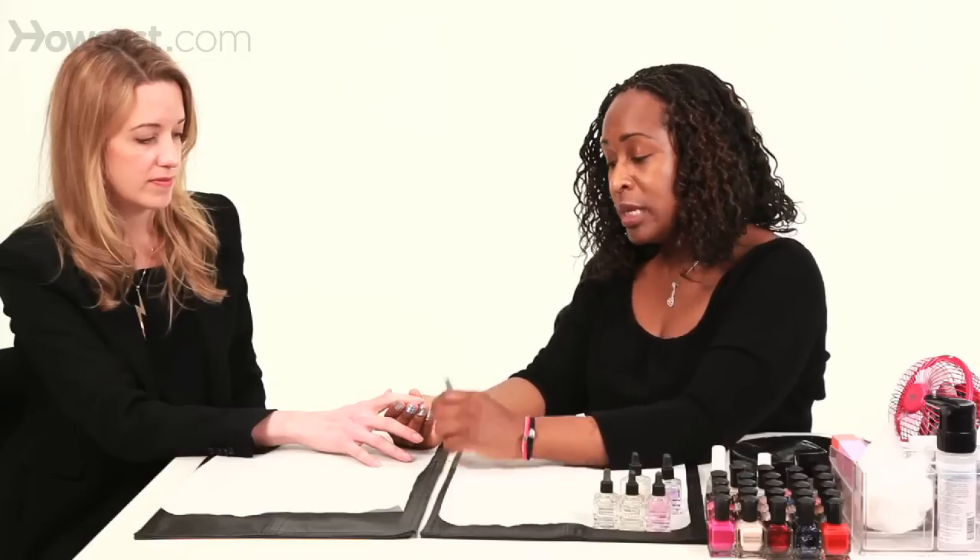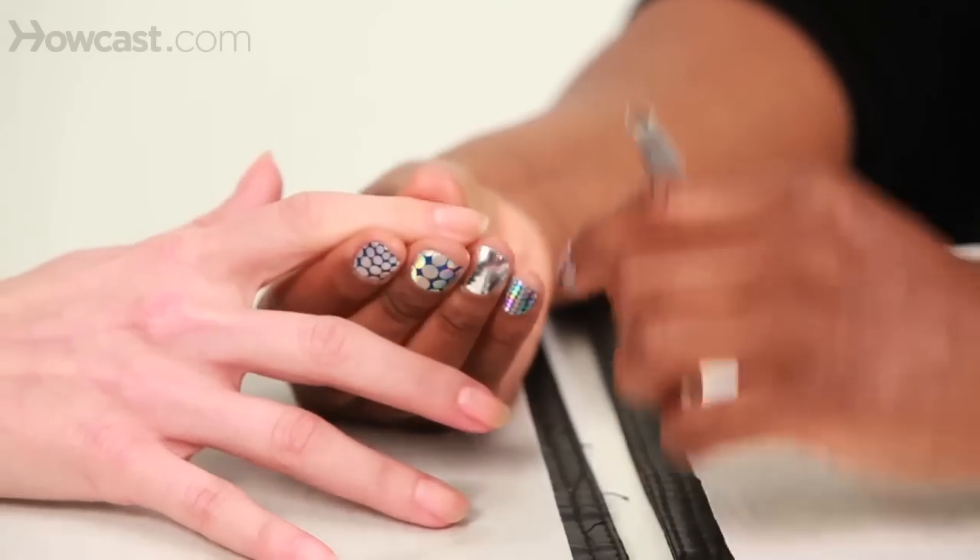What I also want you to do is use your skin as a guide. Try to avoid cutting your finger as you're removing the cuticles.